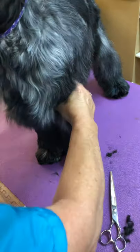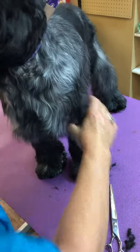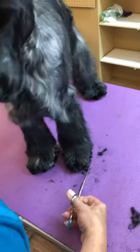It's always best to keep them standing when you're doing the feet if you possibly can, because it puts the full weight on that foot.